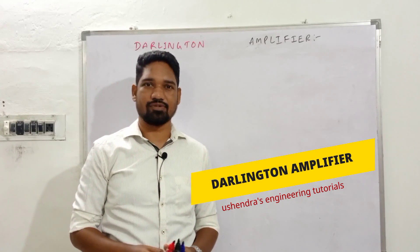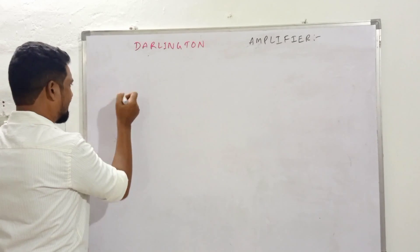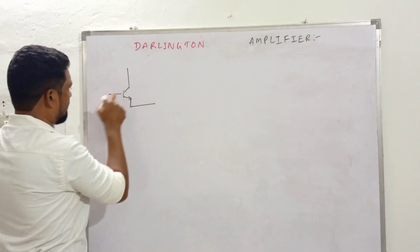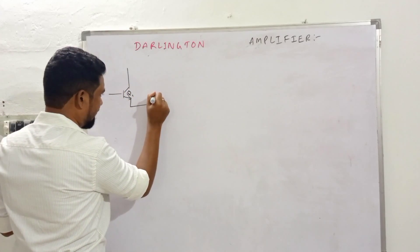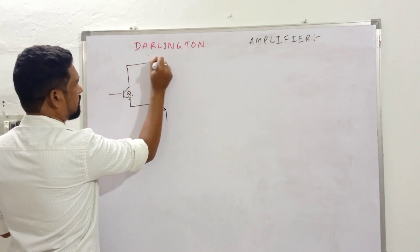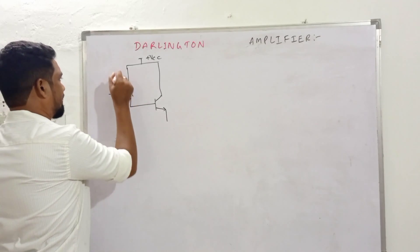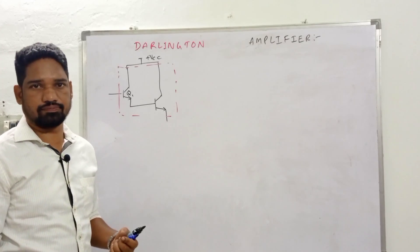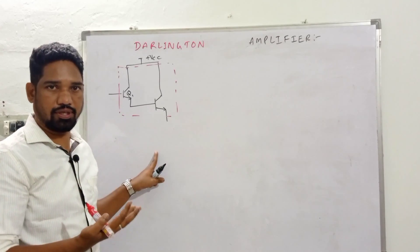An important analysis on the Darlington amplifier, starting from how the circuit looks and some important points for beginners. Two transistors are used — input is given to the base and output is collected across the emitter for both transistors, with both collectors connected to plus VCC. This configuration is known as a Darlington amplifier, which has a very high input impedance. Whenever we require a high input impedance amplifier, we go for the Darlington amplifier.